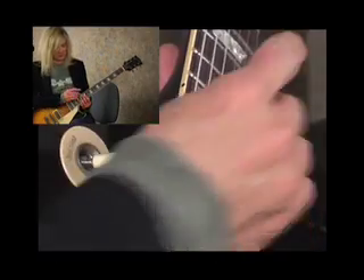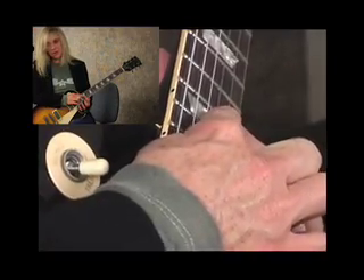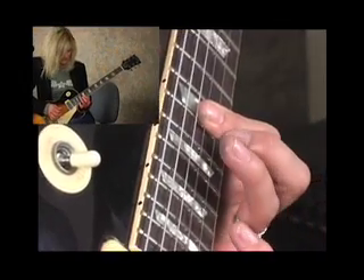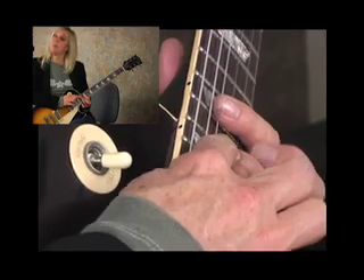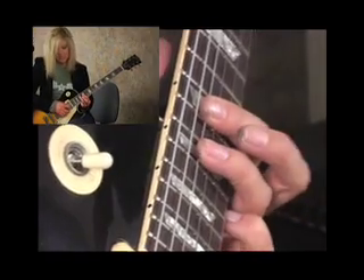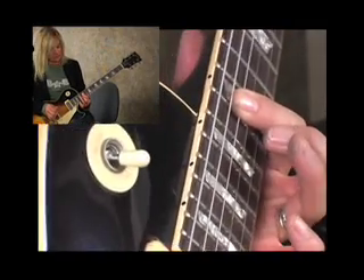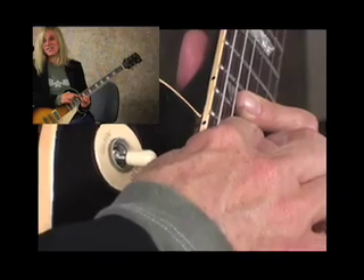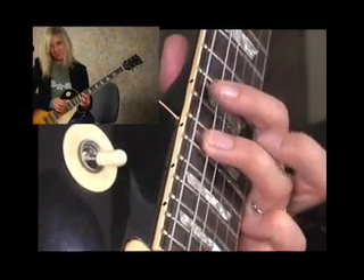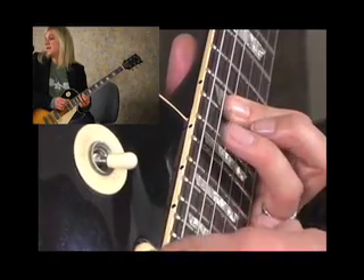Let me show you what this lick is. We're laying our finger down on the 15th fret off the G and the B-string — those are the only ones we need to worry about. We're going to pick them together, down pick. Then we're going to pick our third finger on the D-string at the 17th fret and do a pull-off to the first finger on the 15th fret. So we down pick and we pull. Then we're going to slap that third finger down on the 17th fret of the A-string and pick it. So we go: pick on your third finger, pull it off, then slap it down and pick it.